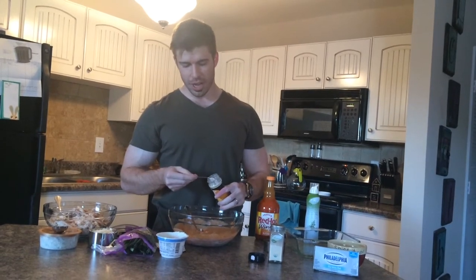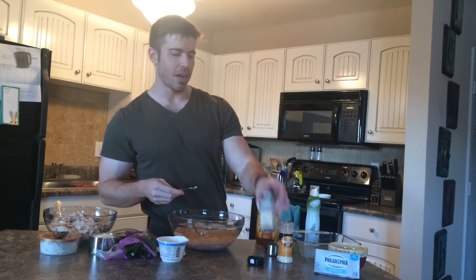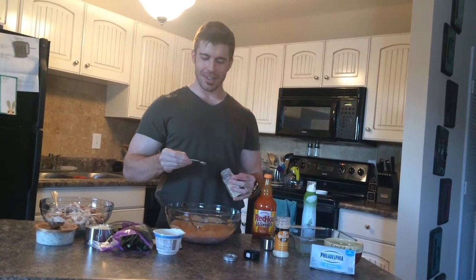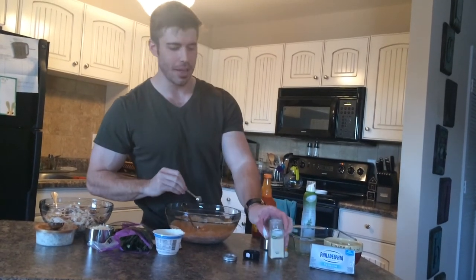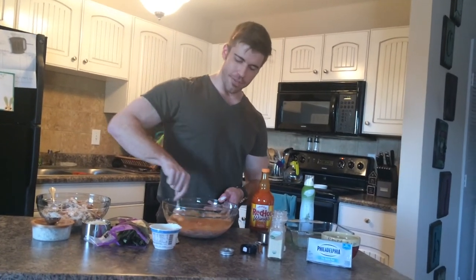We're going to go ahead and put in a little bit of onion powder and garlic powder. I think because when you watch cooking shows they just sprinkle it in there — just dump it in there. Then keep on mixing it up to get all that flavor in.